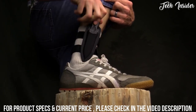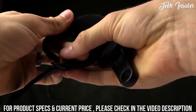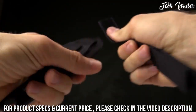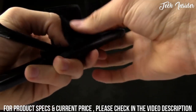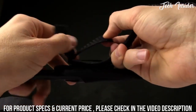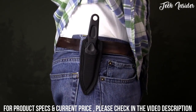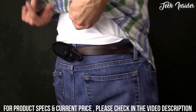If you want to transfer it to the belt loop, you simply undo your Velcro, pull the straps off, take your Velcro strip and run it through, and then you can carry it on your belt. A very great knife — kind of minimalistic. It's going to be great for ladies, self-defense, that sort of thing.